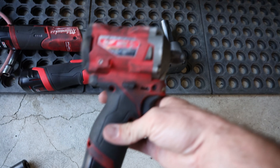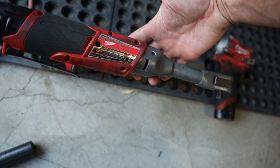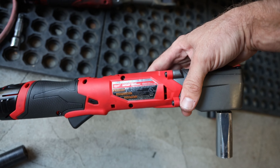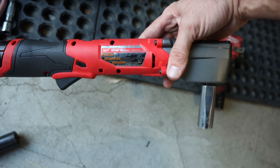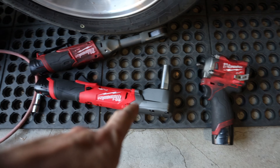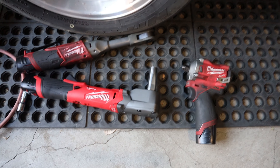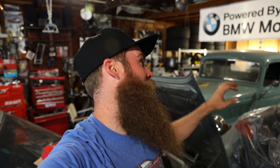I definitely recommend grabbing these Milwaukee tools. The model numbers: 2555W, the 2560-20 extended reach — absolutely amazing — and the new 2564-20 right-angle impact wrench, which is going to become the new standard. Links are down below if you want to check them out, and I'll link Milwaukee's website for more info. Thanks for watching guys — we'll talk soon. Wrench on!